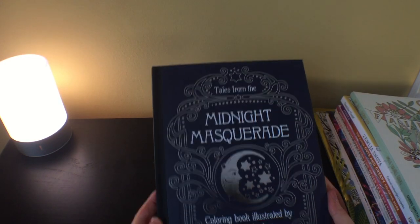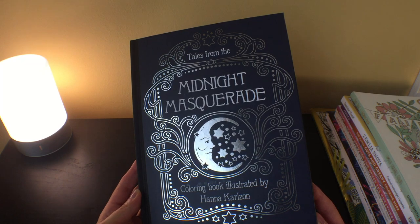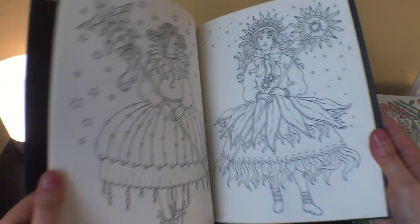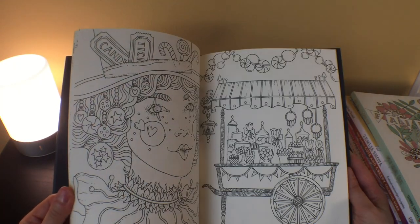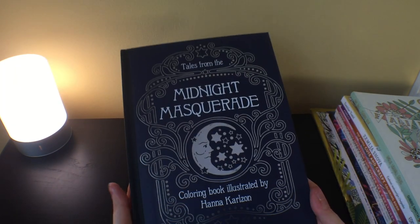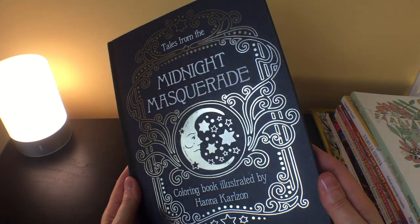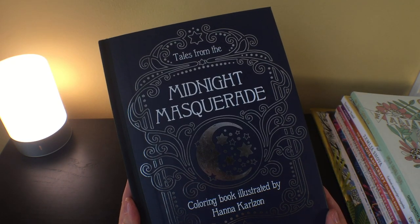I had this on pre-order for a really long time — the new one from Hannah Carlson, Midnight Masquerade. It is a beautiful book, of course, like any of Hannah Carlson's books. It is a little bit smaller and thinner than her other books, apparently because it's starting a new series for her — so it's in a slightly different format, but very much like her other books, just a little different size.